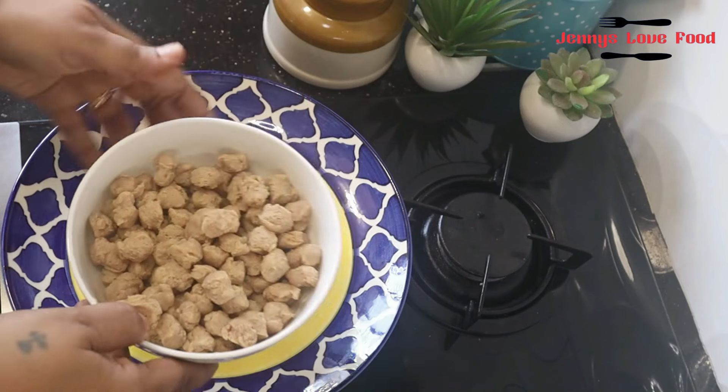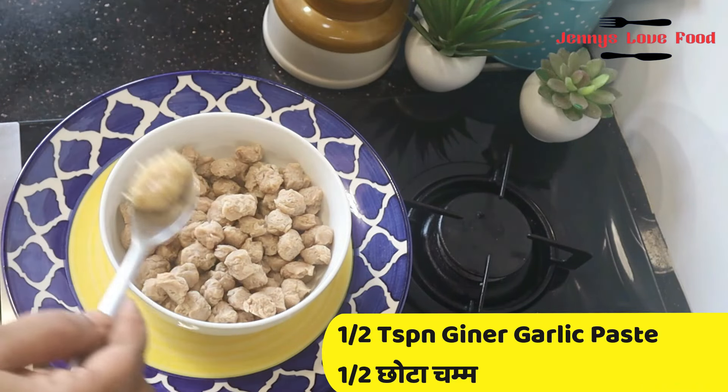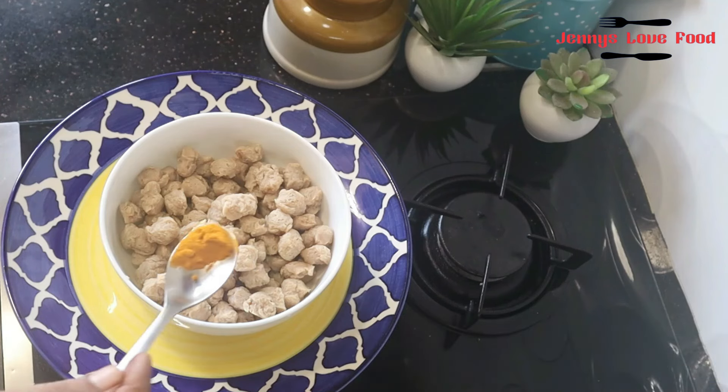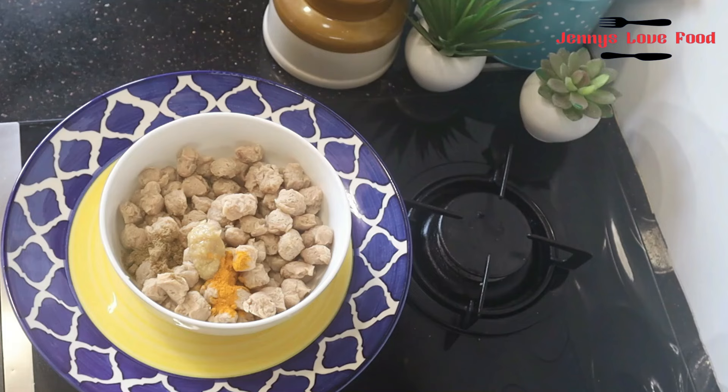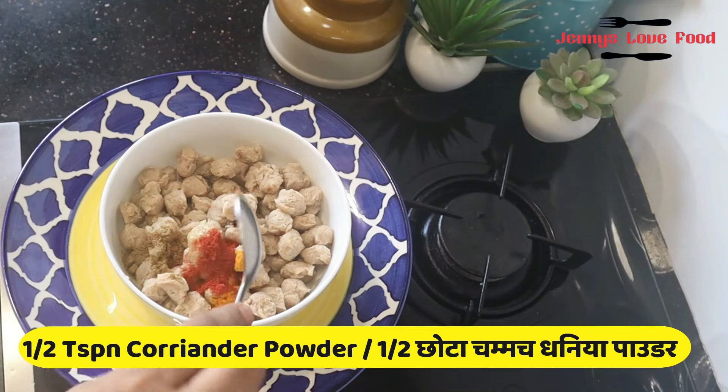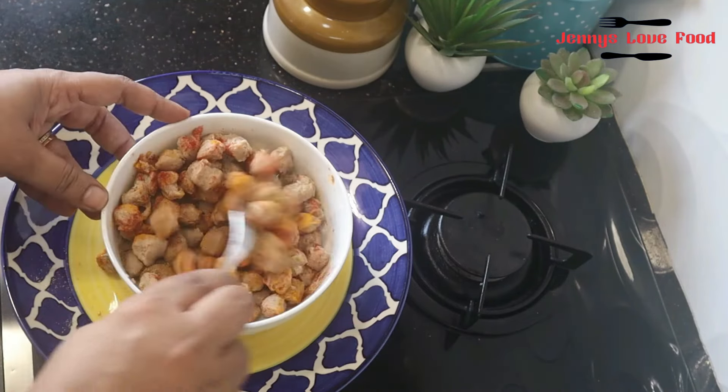Look, it's like this. Now we need to marinate this. For marination, we need salt and some other good spices.